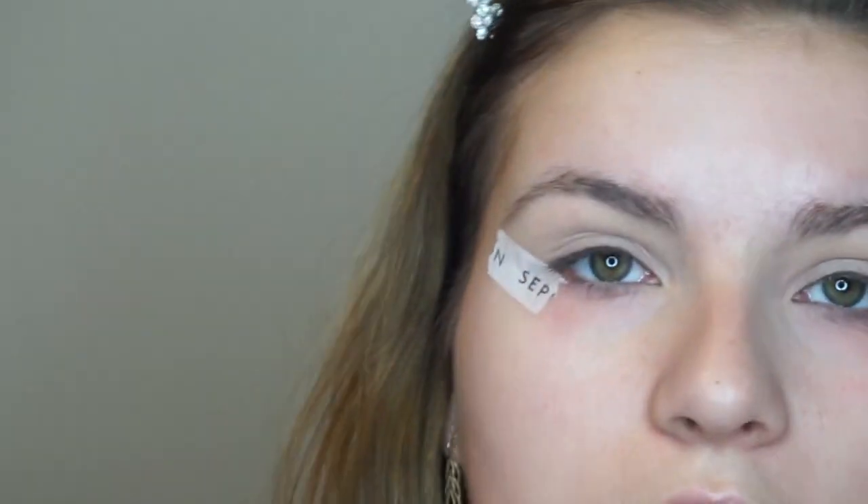So I've already primed my eyelids with the Tarte Shape Tape and I've also already put my Sephora tape on there. I've angled it so it's going directly out to the tail end of my eyebrow, because that is where I want the line to be on my eyeshadow.